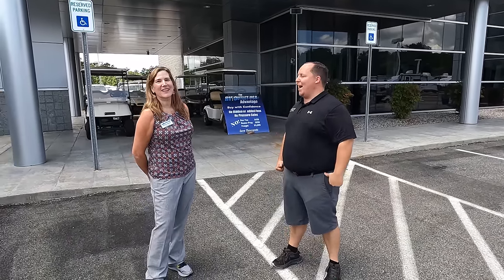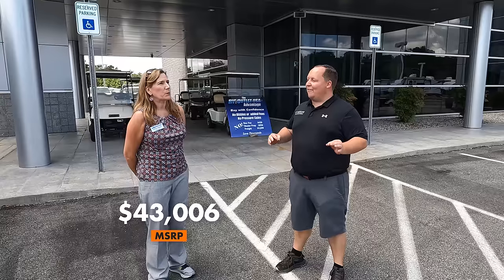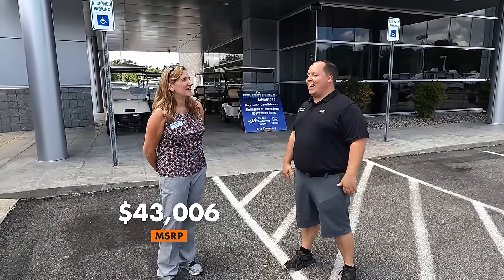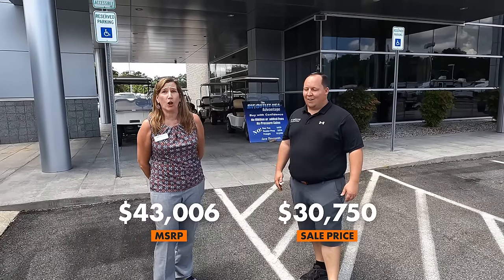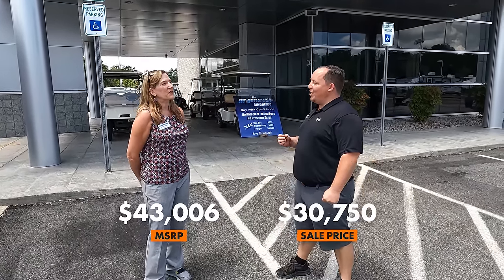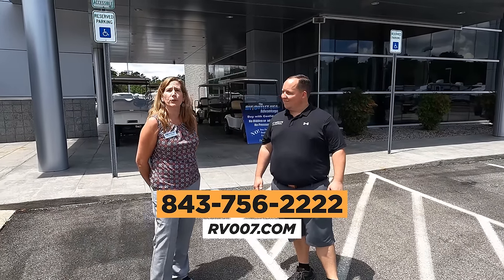It's time for the MSRP. We're here at RV Outlet USA in North Myrtle Beach with Arisa, the general manager. The MSRP of the Ibex is $43,006. The sale price is only $30,750. If you're interested in coming to North Myrtle Beach to get that unit, check them out at RV007.com or call 843-756-2222.